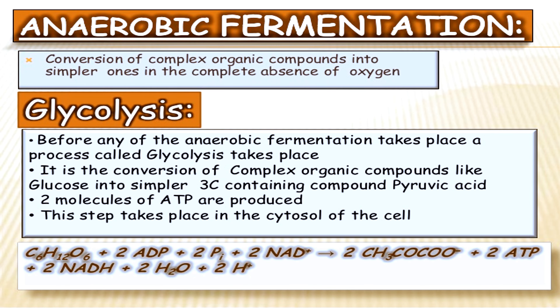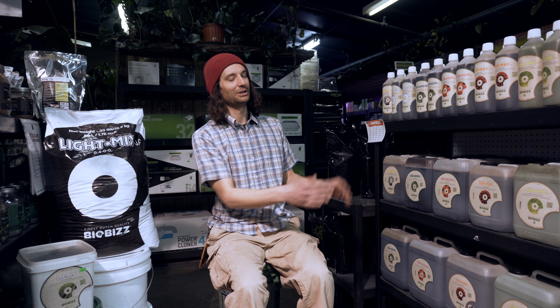One of the cool things about the BioBiz line is that, with the exception of the Fish Mix, it's a 100% vegan fertilizer. It's all plant-based — basically an anaerobic fermentation process that they use to create the fertilizer, and then they bottle it.